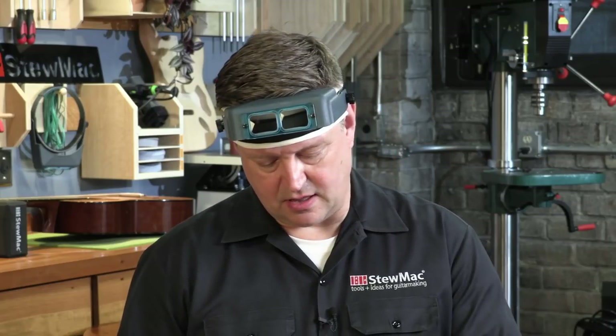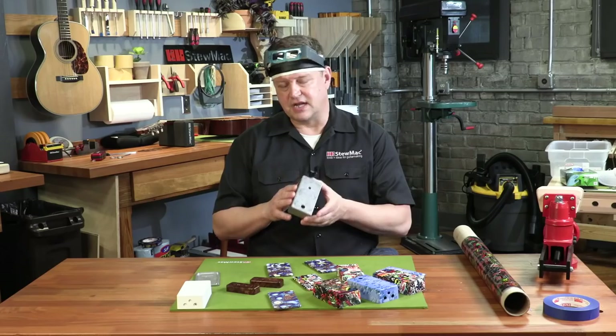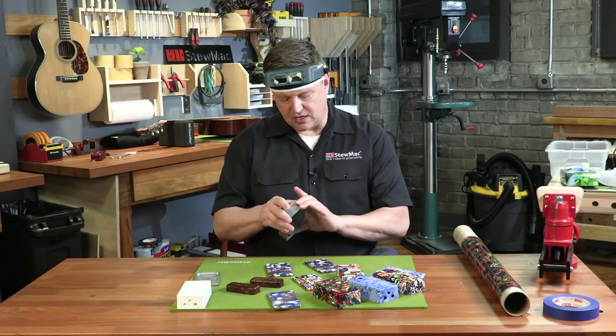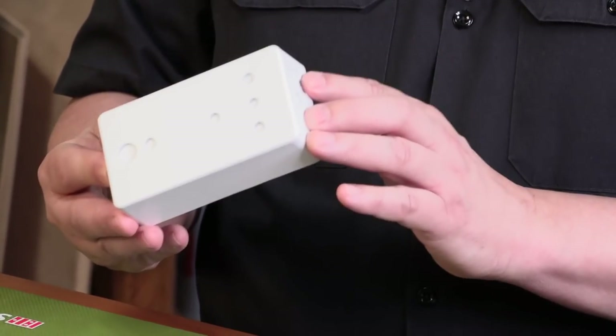When you get your case, I'd recommend starting with the metal cases, not the white cases. Take it and sand it with 220 grit sandpaper, then follow it up with Scotch-Brite. When you're done, hit the whole thing with compressed air and wipe it down really good. Once you prime and paint, you'll get a nice flat white surface that will be ready for dipping.